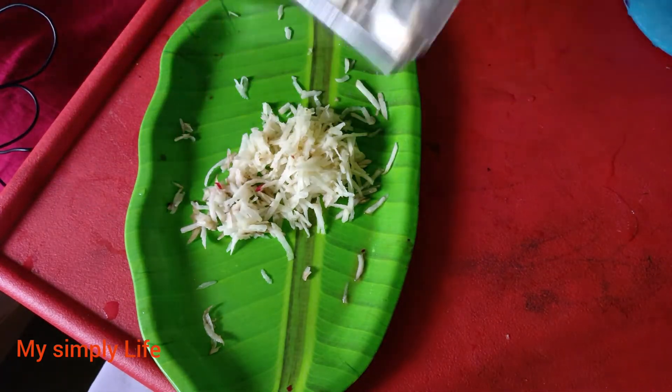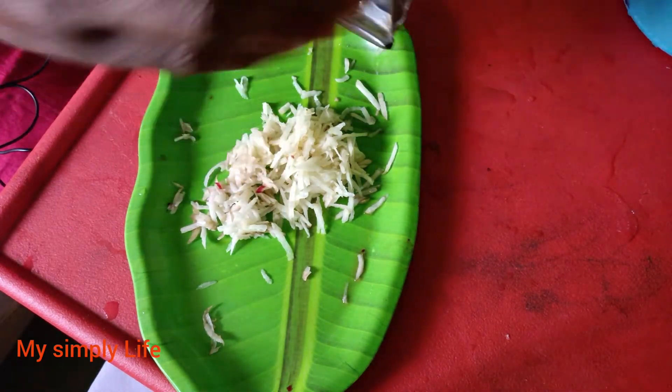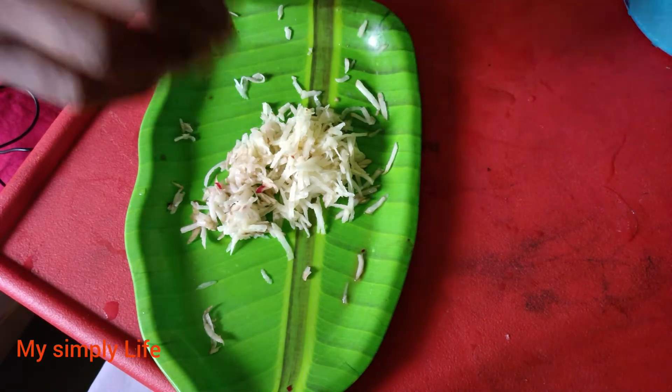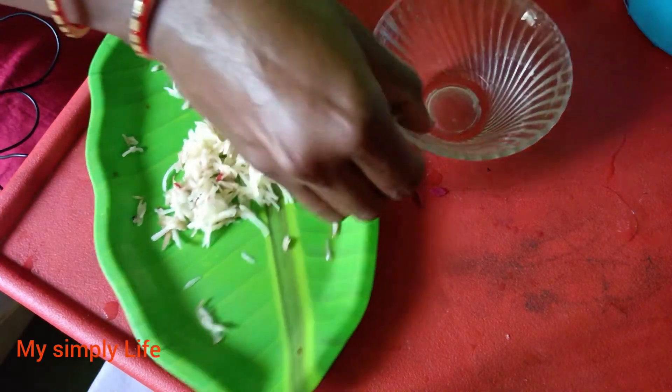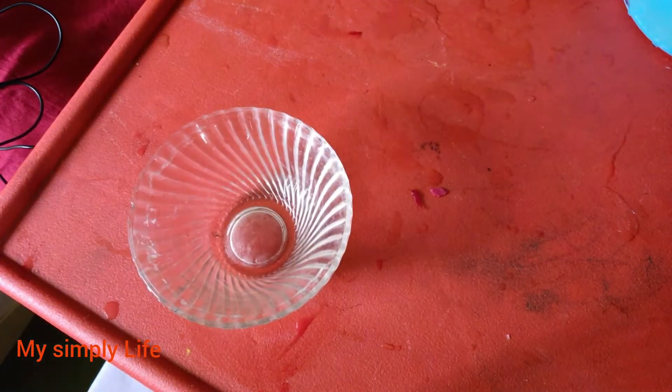Now it's finished. Let's put some sauce on it. I'm going to put a bowl. When we put the bowl,